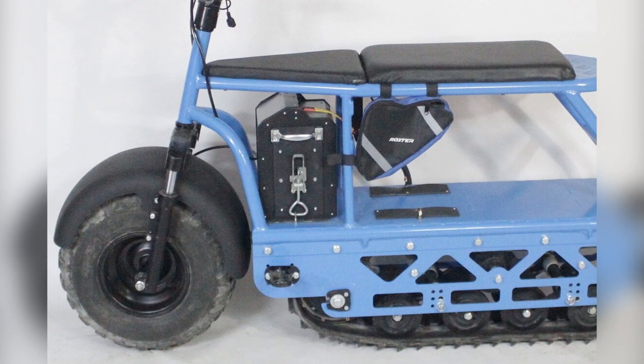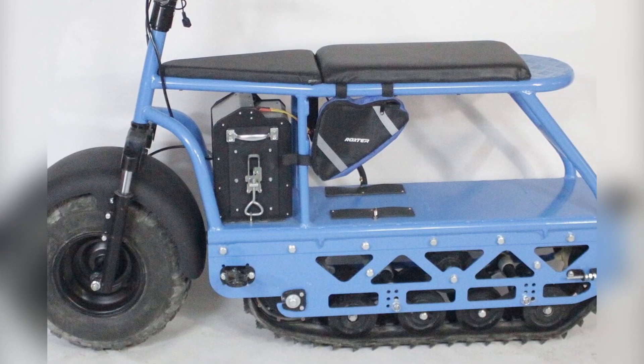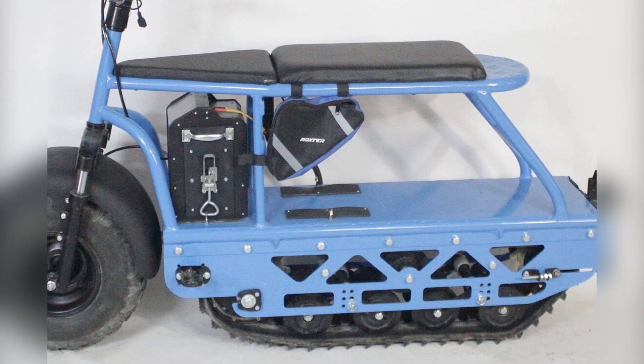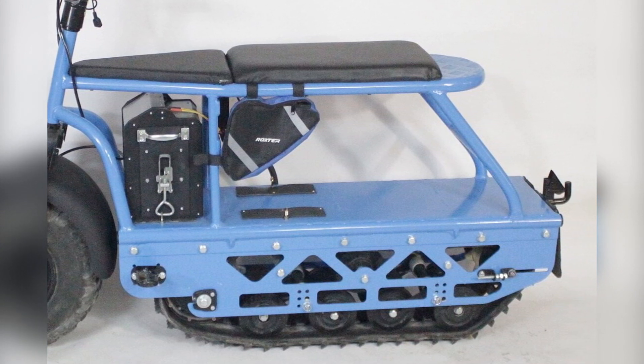The electric motor is installed inside the Caterpillar mover with all-weather roller suspension, the battery is located under the seat, and behind it there is a luggage space for the location and transportation of goods. With an aluminum frame and aluminum structural components, this off-road electric motorcycle weighs only 60 kg.